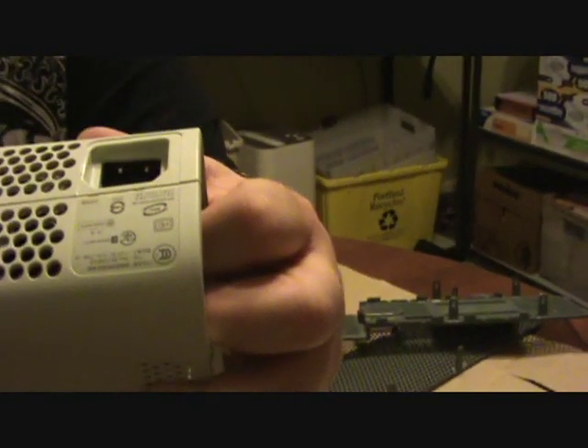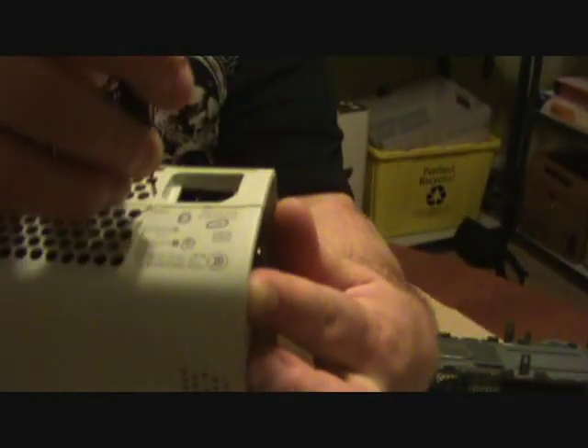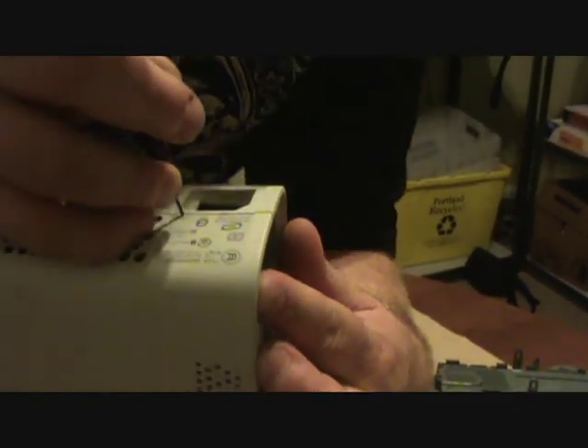See those little holes right here? Stick it in there and pry open. As you do it, it's a little release system in there, so it should come right open. There you go, like that. See how I can open it?